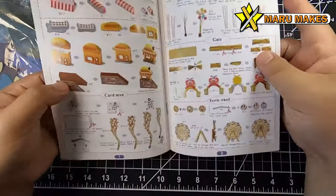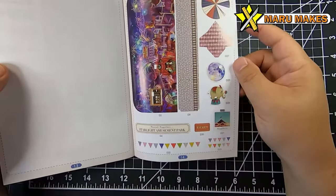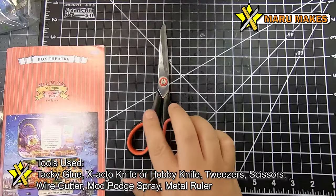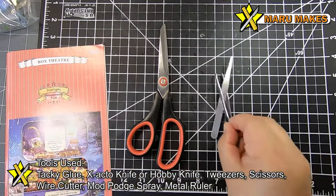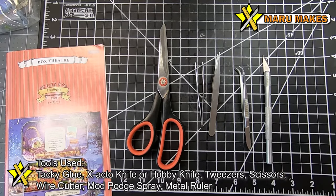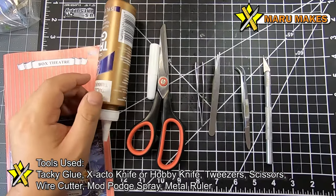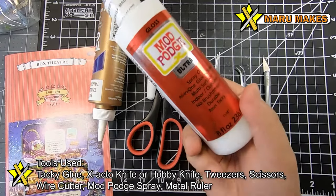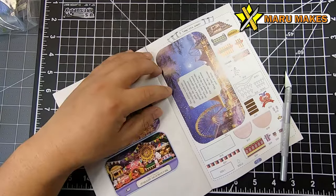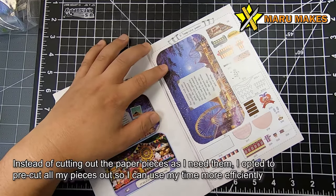These box theaters come with all the parts and a manual that shows you each step. In the back you'll have paper sheets that you cut out and paste onto some of the wood pieces to create your DIY dollhouse. For tools I'll be using tweezers, scissors, an exacto knife, and tacky glue in a small bottle. I'm also going to test out Mod Podge spray — instead of brushing it on, you can just spray it.